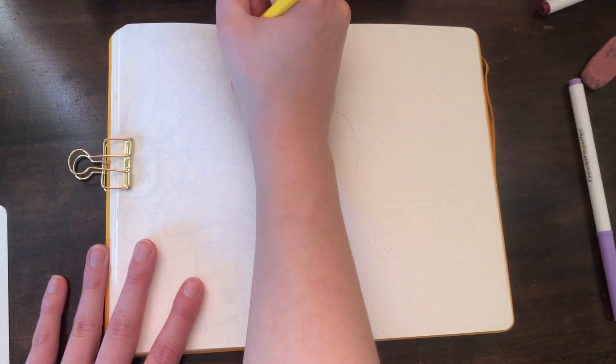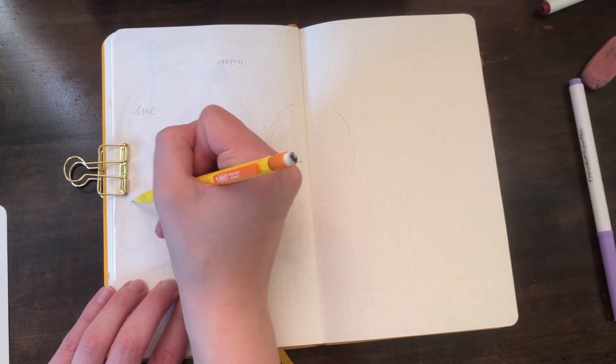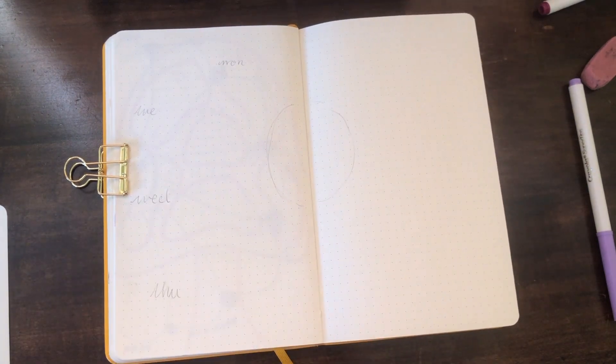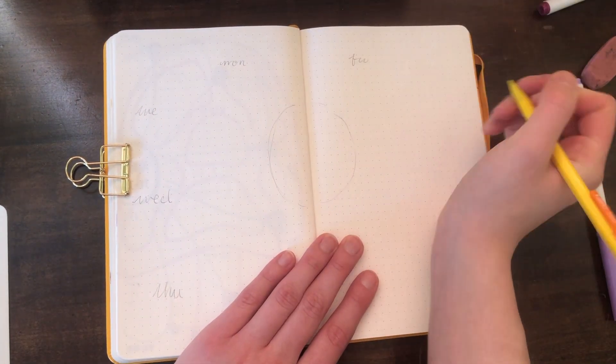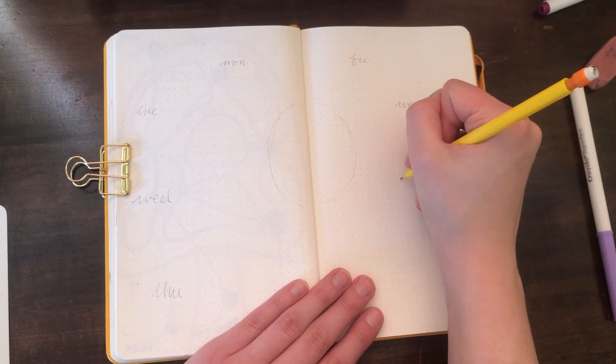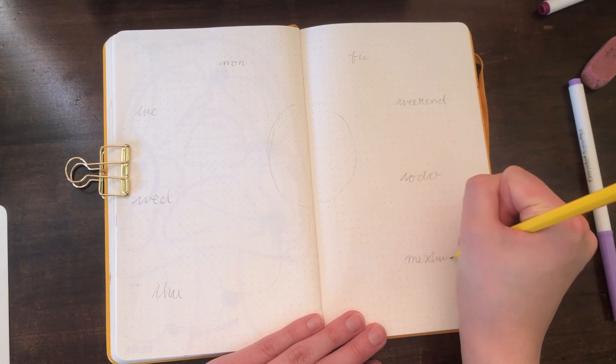The first thing I like to do is make a circle about in the center of the page and then mark out where I'm going to put each day of the week. Honestly, I'm a bit of a bullet journal slacker and I don't always count out the spaces between each day, but I usually try to do about eight.